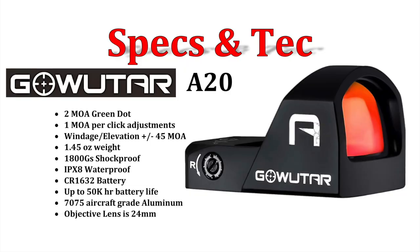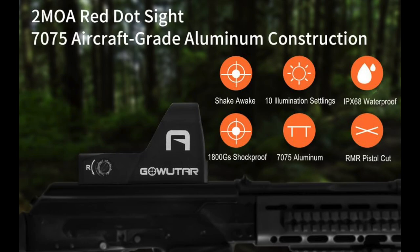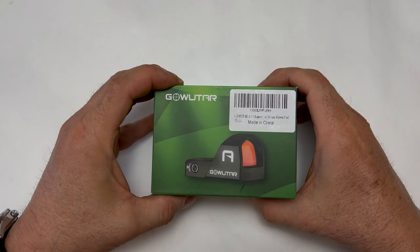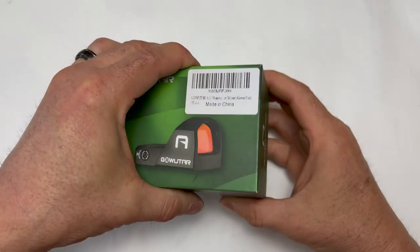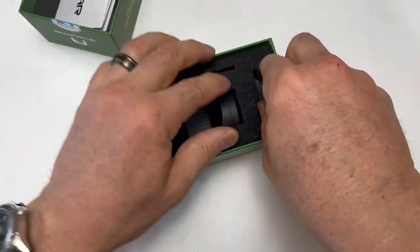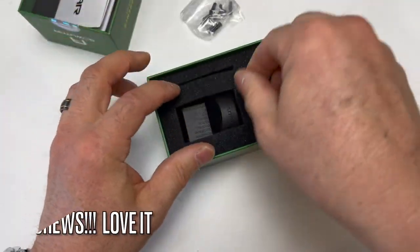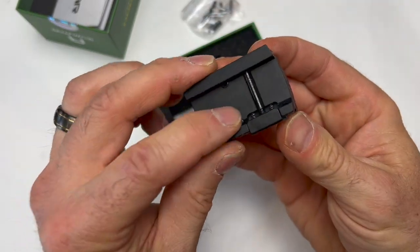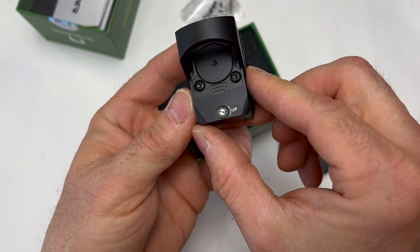Let's start off with taking a look at the specs and tech. We'll do a quick unboxing here. We've got a battery, a variety of screws — I like that — and it's got the cover. We also have a mount for a Picatinny rail, or we can mount straight to the pistol.